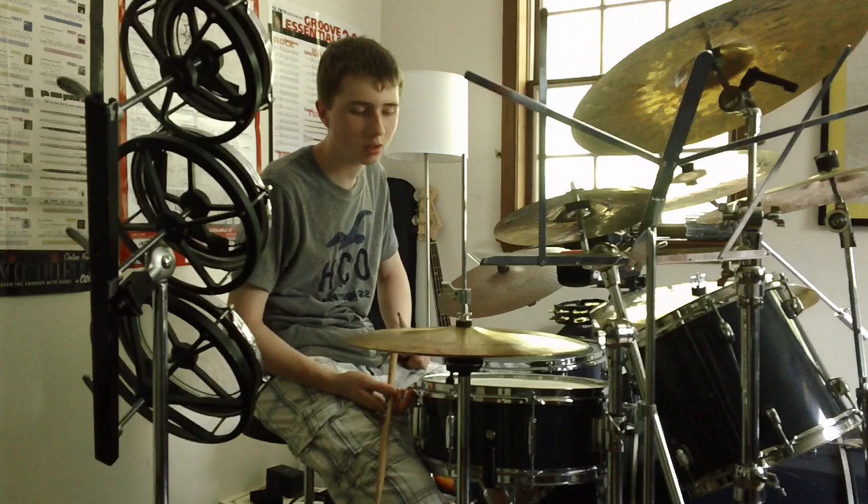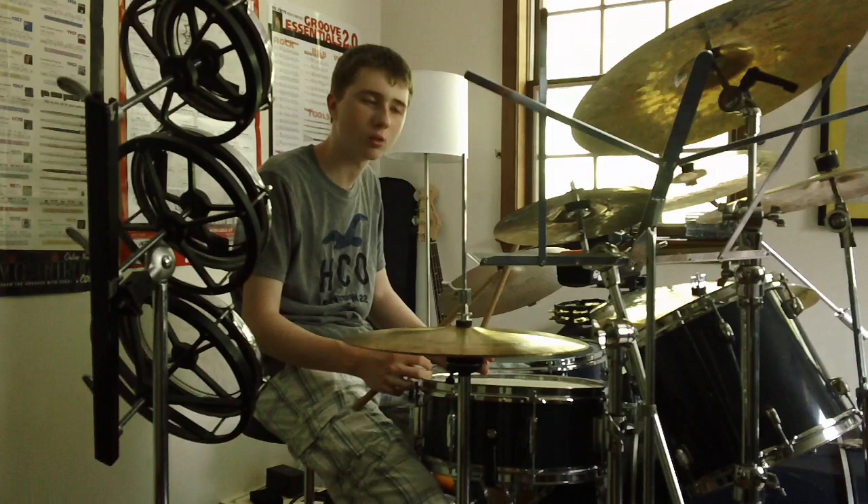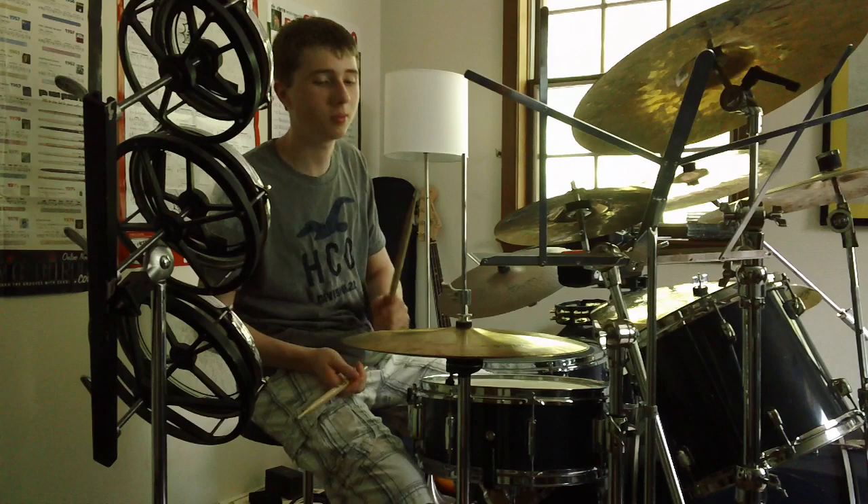That is tricky to play, but that is the standard rhythm. When I usually play this, I usually just play 4 on the floor. I think it just propels the groove a little better. It's tough to keep time with that going on, but if you play 4, it's a lot simpler.